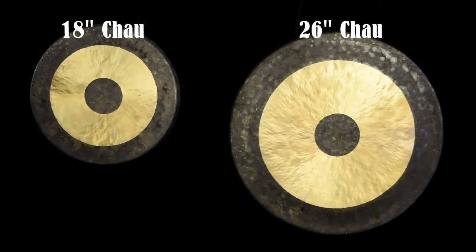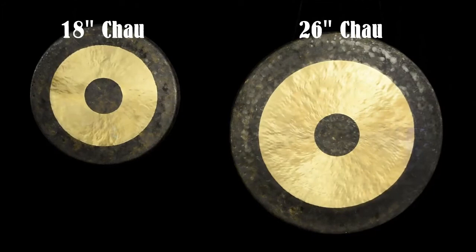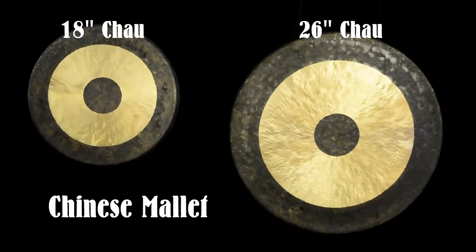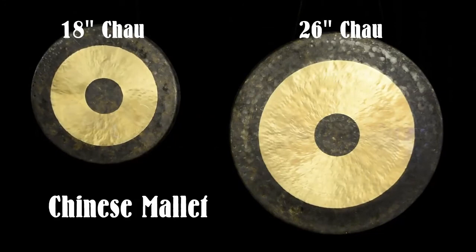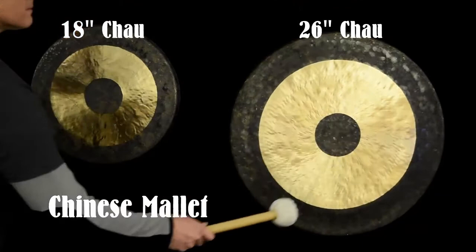And I'll play once more with the traditional Chinese mallet with a little bit more force, to see if we can wake up some more of the different tones that each gong is capable of.